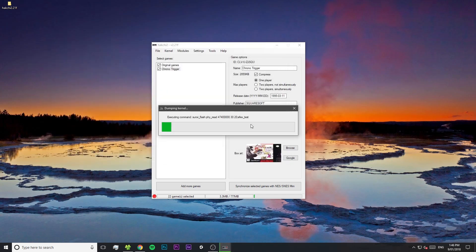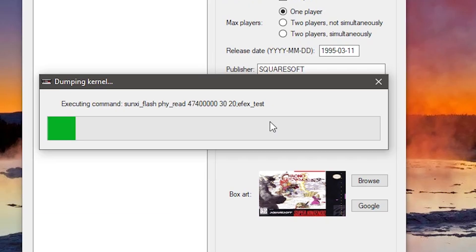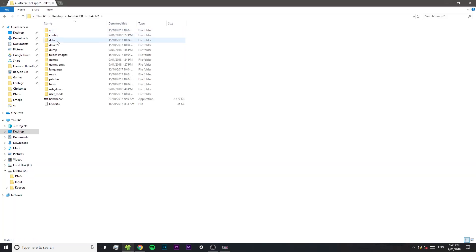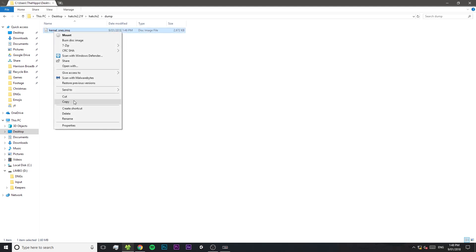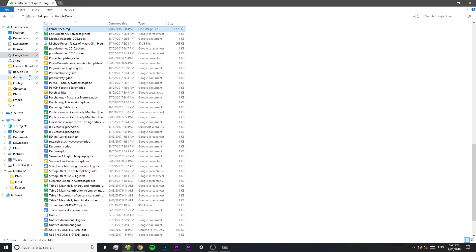Press enter and HackGee will automatically start dumping the kernel. Do not touch your SNES Mini while this is happening — don't even breathe on it. Seriously, just keep your hands off the SNES Mini whenever this green loading bar is on the screen, because these are the times that you can end up bricking your SNES Mini. Give HackGee a few seconds and it'll say that it's finished. I strongly suggest that you save this file that it's created somewhere, because if you do lose this file and something goes wrong with your SNES Mini, you're in big trouble. I just copied it to my Google Drive.